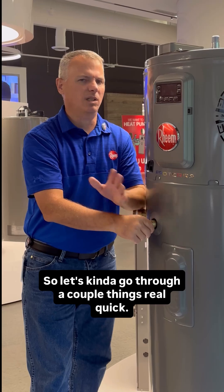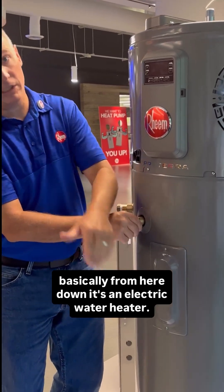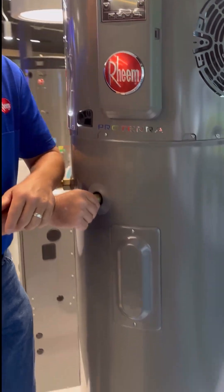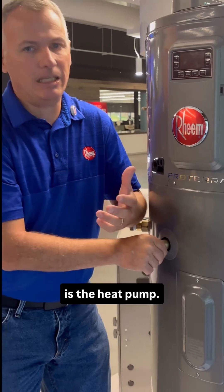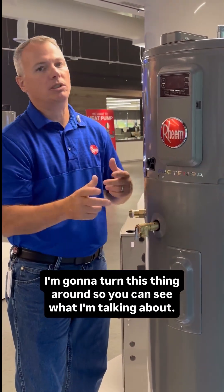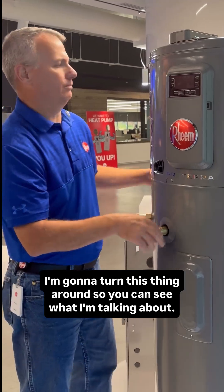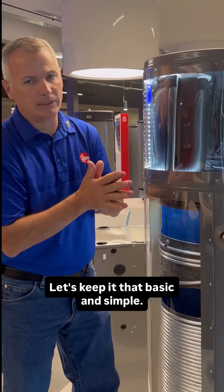So let's go through a couple things real quick. Basically from here down, it's an electric water heater. The part that we're not familiar or comfortable with is the heat pump. So let's make it as plain and simple as we possibly can. I'm going to turn this thing around so you can see what I'm talking about. It's an air conditioner. Let's keep it that basic and simple.